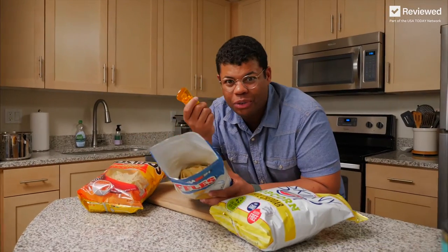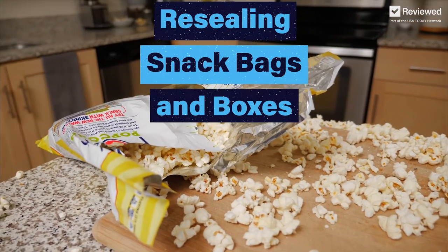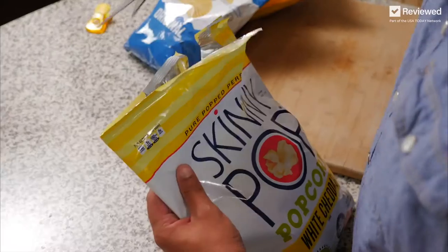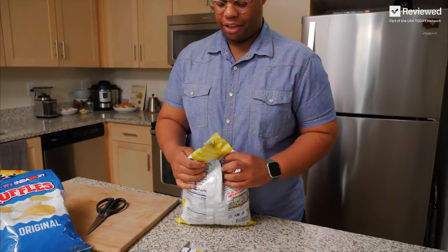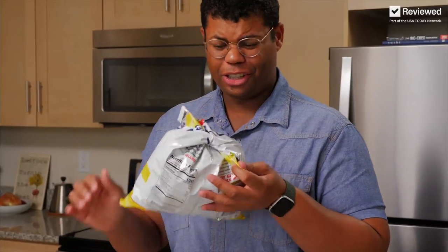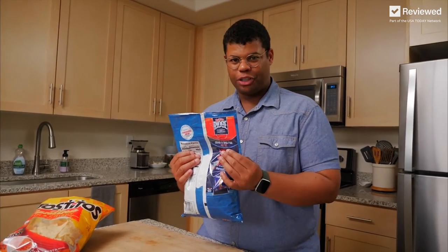I've got all these snacks and only one clip — which one deserves it? These clips may be helpful, but honestly you don't need them. You have everything you need right here. The internet is full of tricks to seal snack bags without a clip. This is one of the more silly ones, so let's give it a try — it involves cutting a section out of the chip bag and tying the two ends together. This tip definitely gets points for creativity and it actually works, but it still requires scissors.